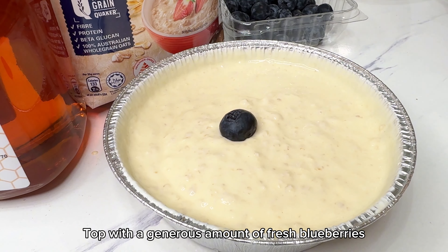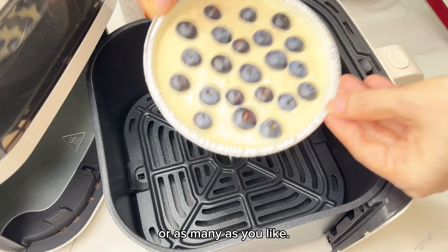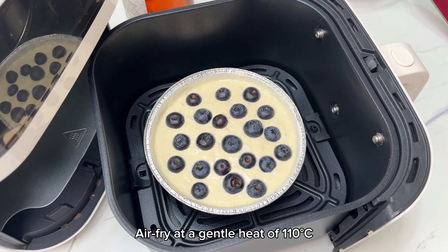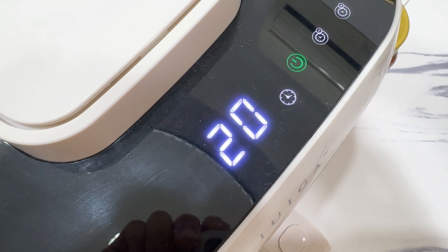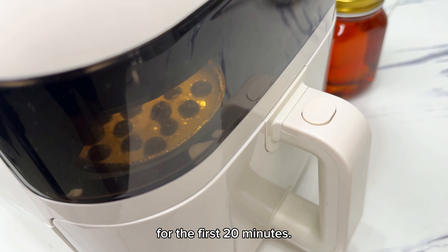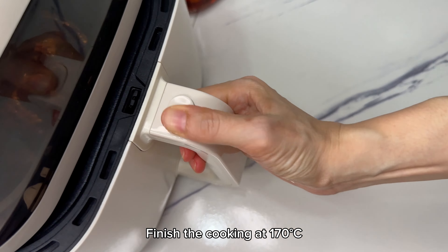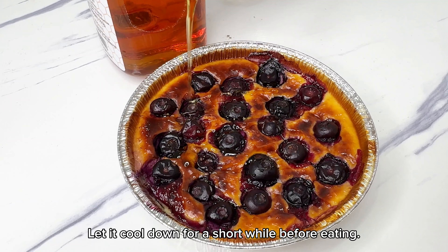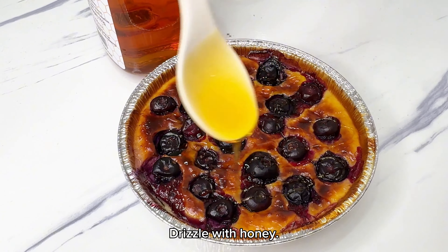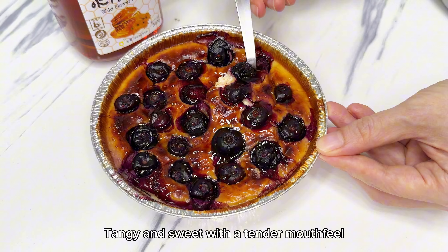Top with a generous amount of fresh blueberries, or as many as you like. Air fry at 110 degrees for the first 20 minutes, then finish at 170 degrees for the last 10 minutes. Let it cool down for a short while before eating, then drizzle with honey. Tangy and sweet with a tender mouthfeel.